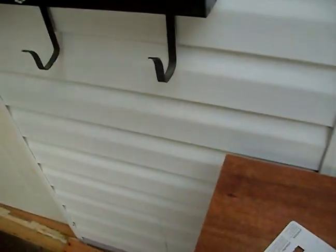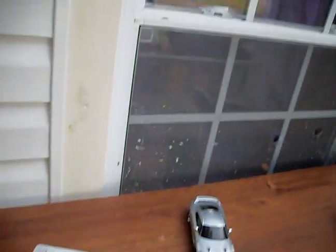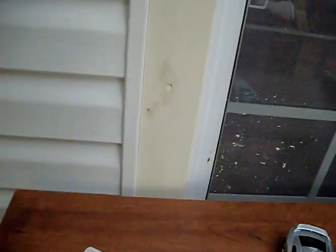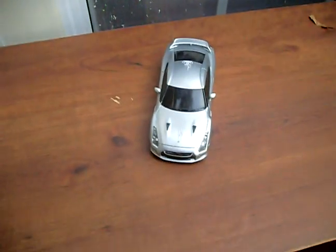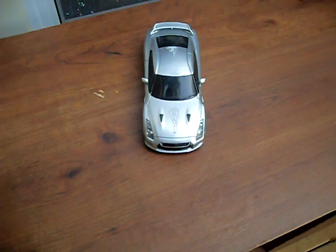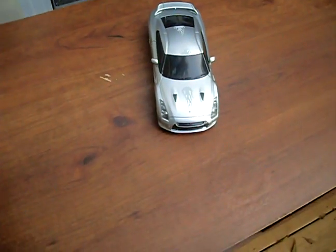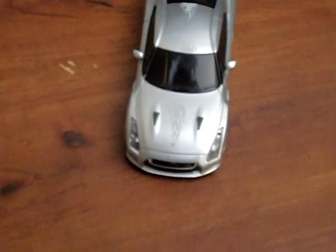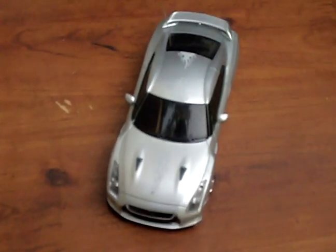Hey guys, how you doing today? I'm gonna make a short video showing you what I did with my Xmod RC car — that one right there. I bought it from Radio Shack, it cost me like 25, 29 dollars, something like that, I can't remember. It's the Nissan GTR, it's a really cool car, I like it.